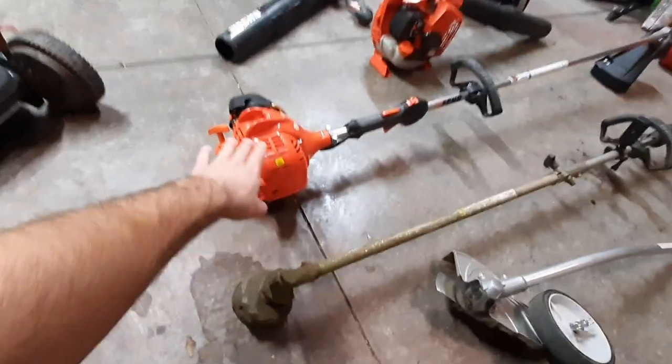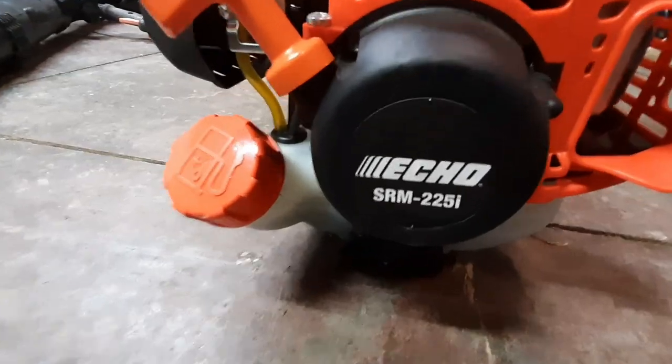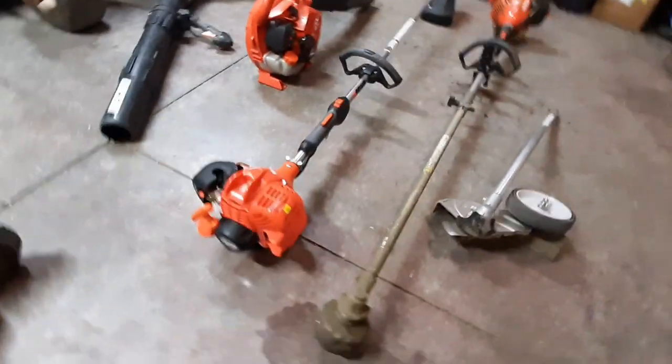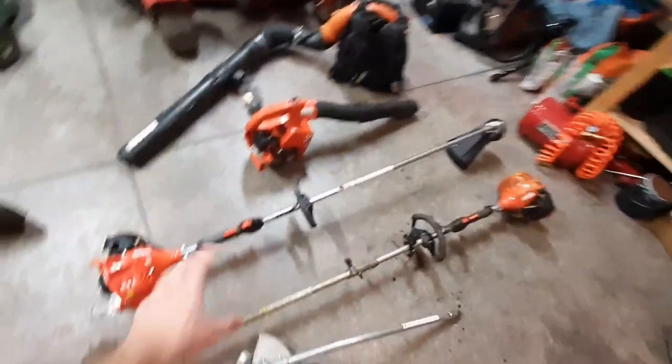Moving on, this is the Echo SRM 225i — the 'i' is basically easy start. Here's the thing: I don't really need that much power when it comes to string trimming. I don't do big thick brush. I've maybe done two jobs where I really wished I had more power, plus a drainage ditch here and there that got overgrown, but for the most part I don't need that extra power.